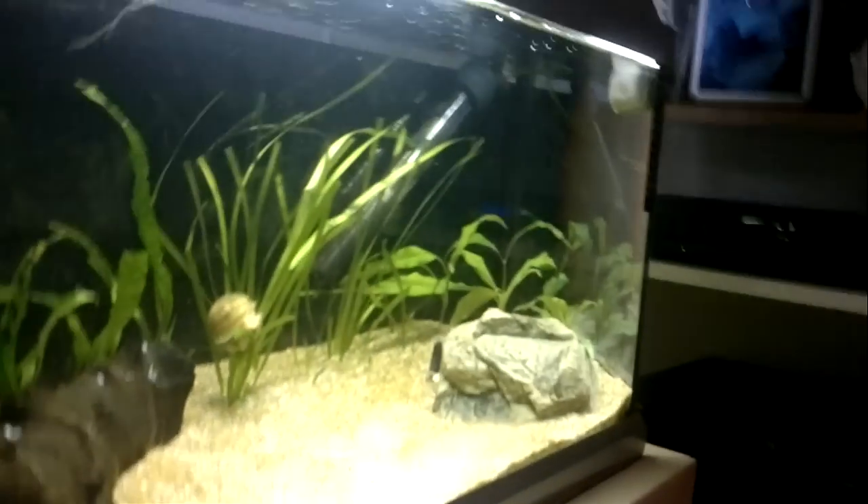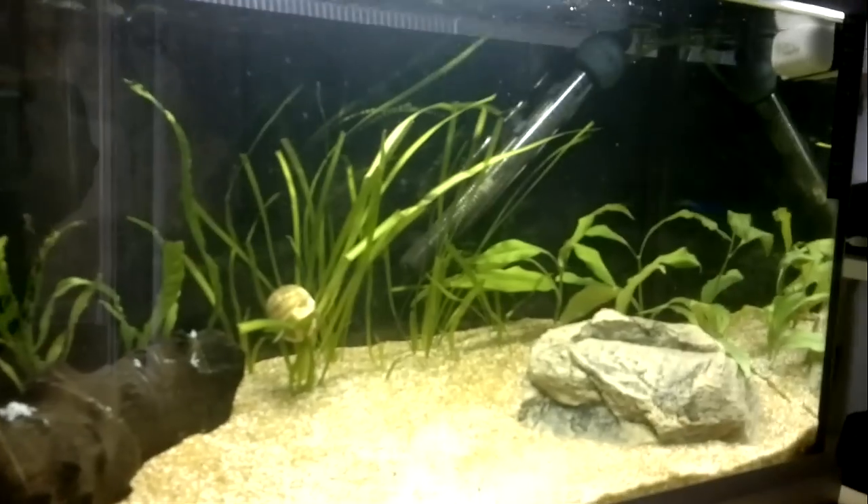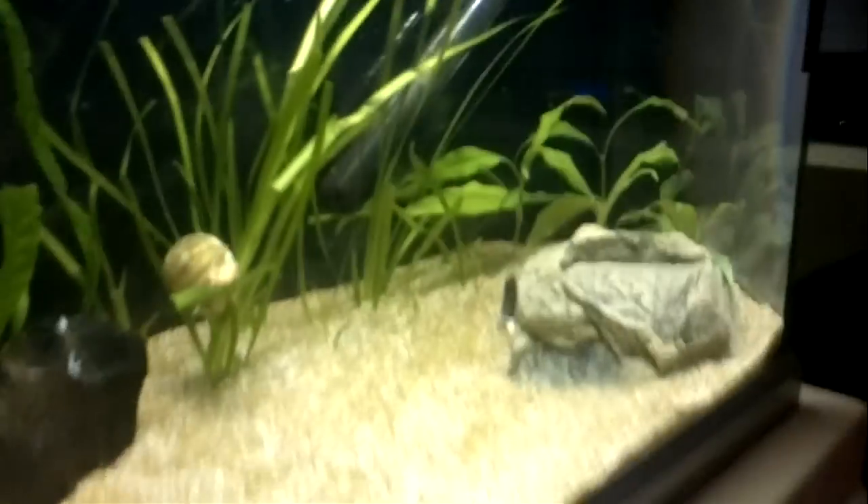Hey Fishtank people, FishtankTV.com. Just a little update on the frog tank — it's cleared up a bit. They seem to be hiding, but that's not really what I'm talking about.